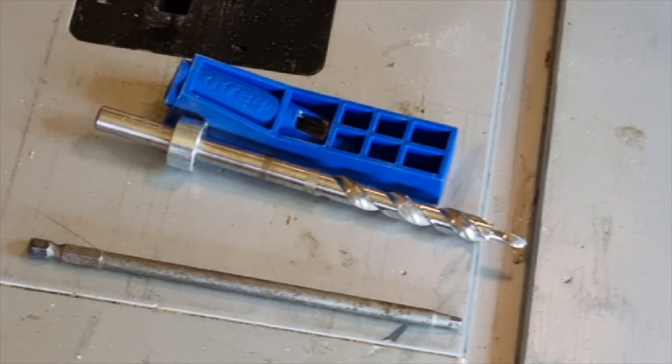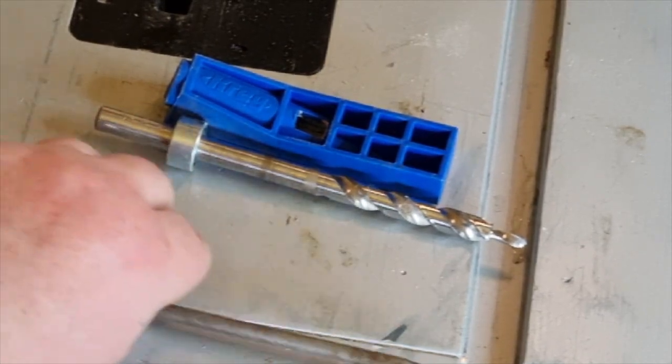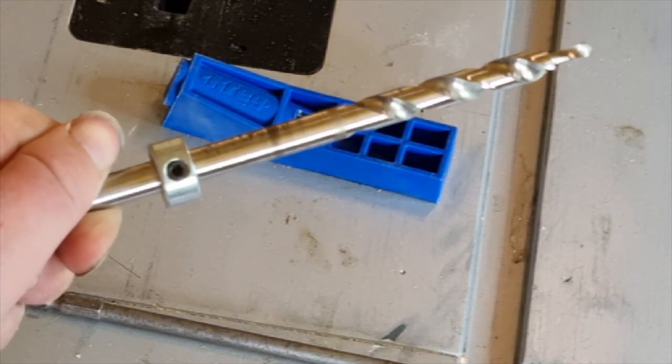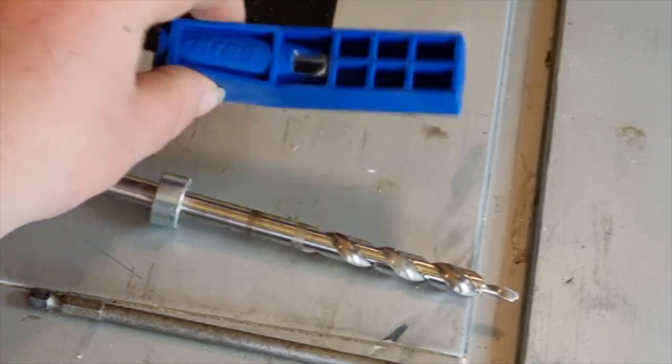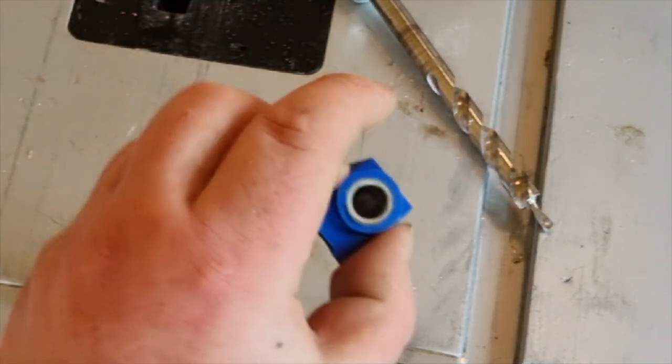Don't forget to like and subscribe, and let's get to it. So you get a square head long bit in your kit, a stepped drill bit with collar, and the actual jig itself. There it is.